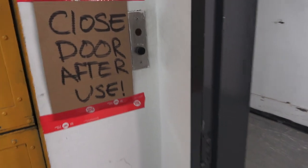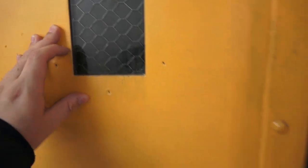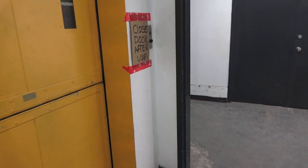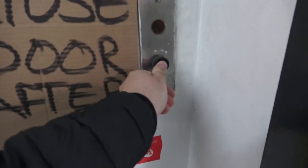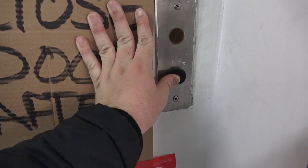That's the passenger elevator, but here are the freight elevators. Just like the passenger elevator, we have original Black Button Otis fixtures. Not sure if either of them are working, but I sure hope they are. I swear I hear one of them.